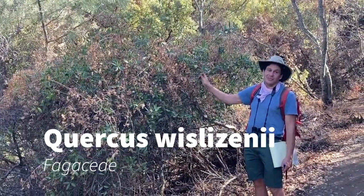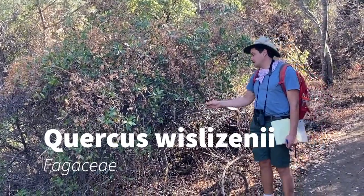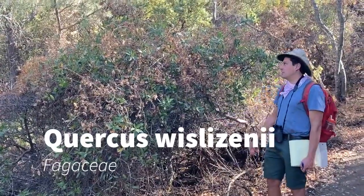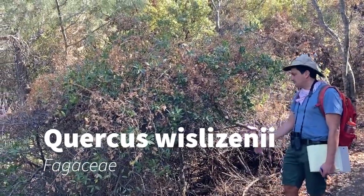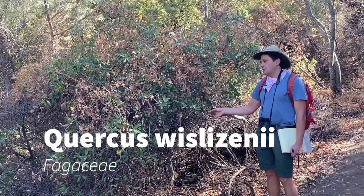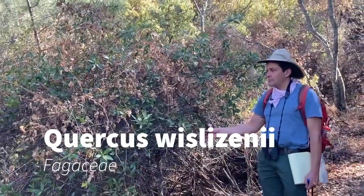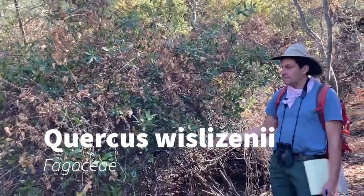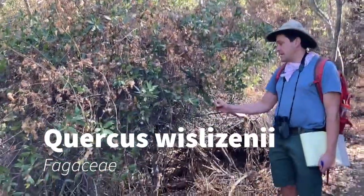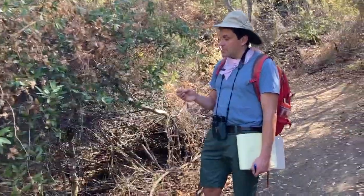This is Quercus wislizeni and that's in the Fagaceae, like all oaks, and its common name is interior live oak. This is another oak that has evergreen leaves and its close relatives are Quercus parvula, which we learned a couple weeks ago, and Quercus agrifolia.